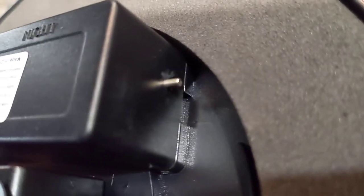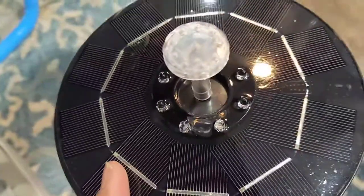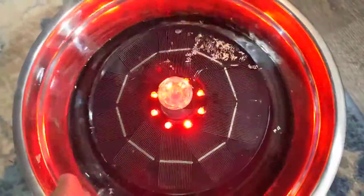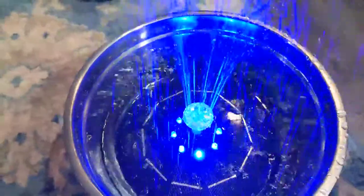The sensor activates automatically — it turns the lights and motor on the moment it touches the water. So let me show you: the moment it touched, as you can see, it's beautifully working and the lights keep changing. Isn't it gorgeous?